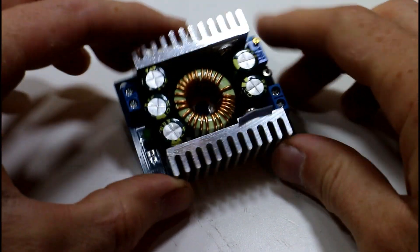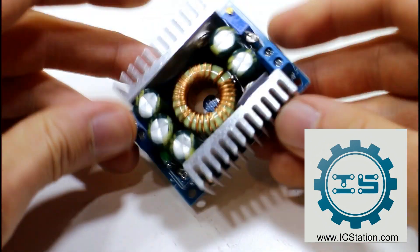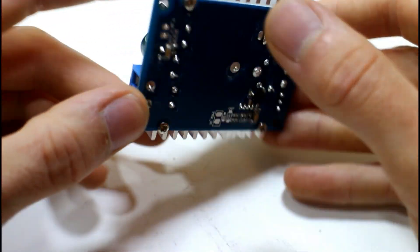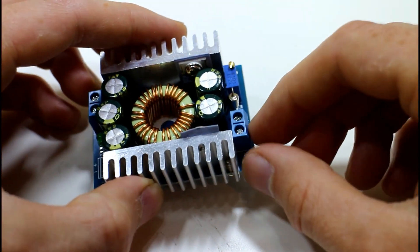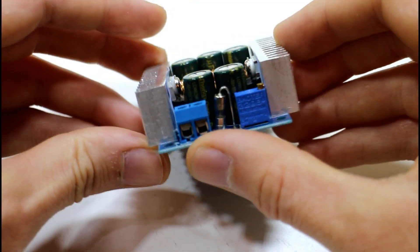In this video we're going to take another look at a module from IC Station. This is a buck converter — a step-down converter. Basically what this module does is it takes in a higher voltage and using this potentiometer we can adjust the voltage down to whatever level we want, kind of like a regulator.